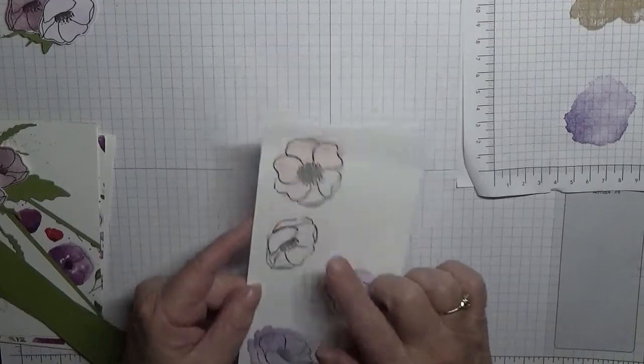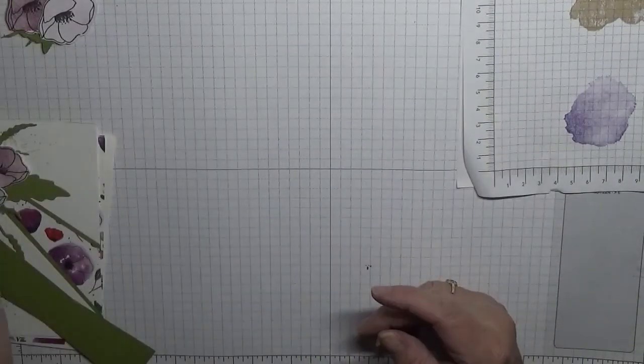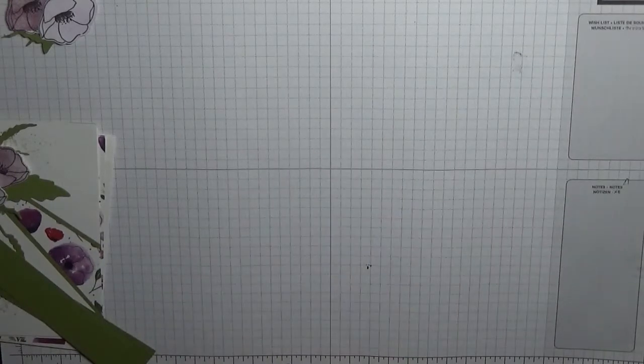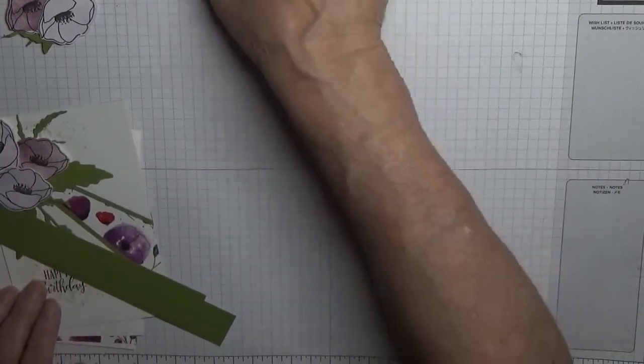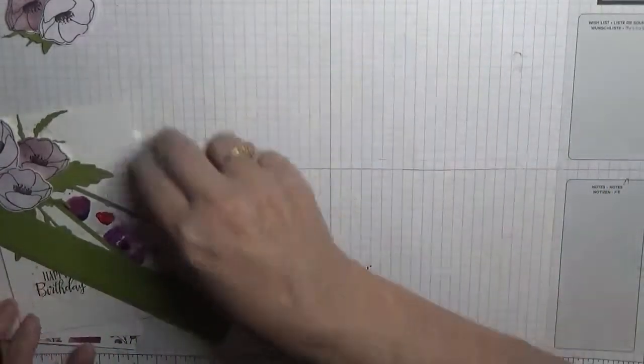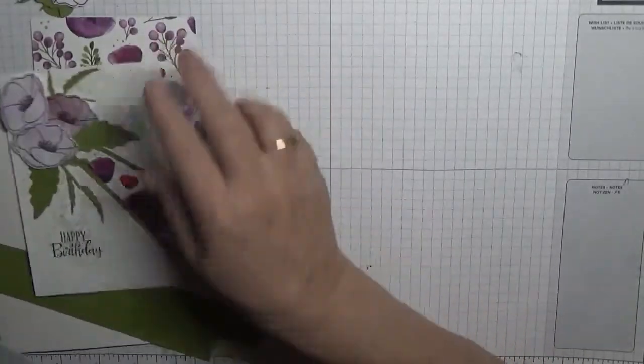Don't worry, I won't waste these — I'm going to make some more thank-you cards and use them up. That's nearly all our stamping done, not quite. I can't do the thank you until I've cut the card.